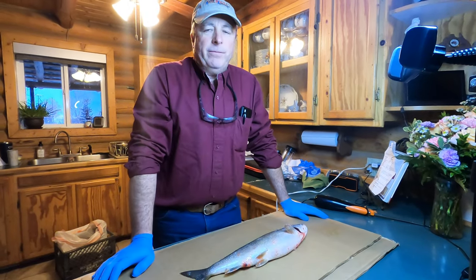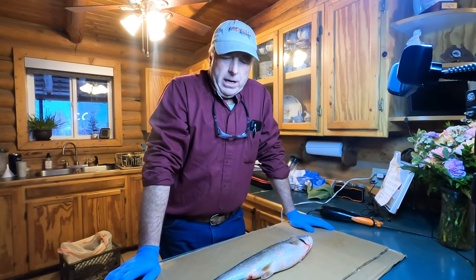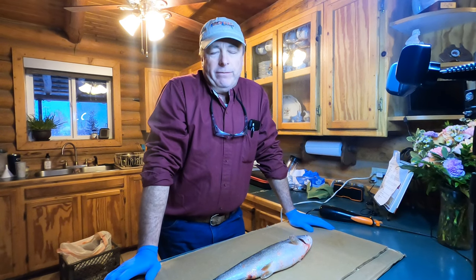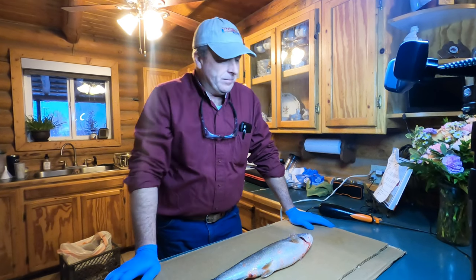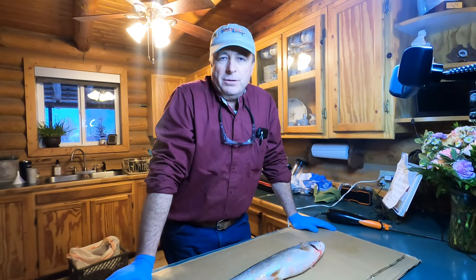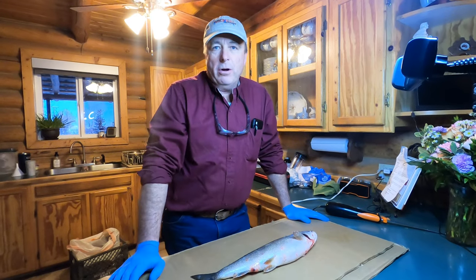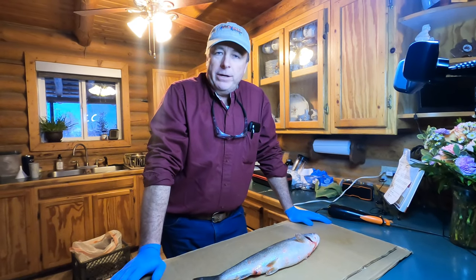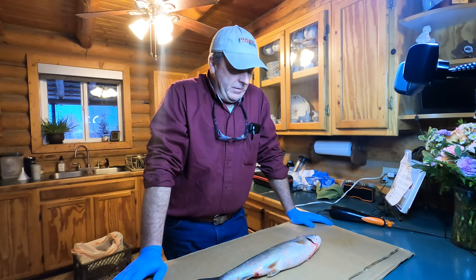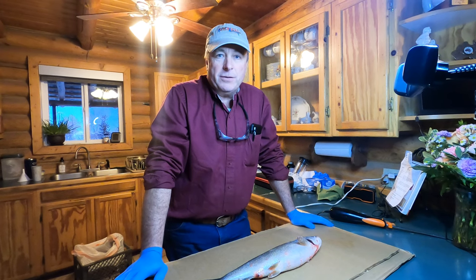Every time I catch some fish, my friends are asking me how I clean them, what I do to take care of them. There are a few things I've learned over the years that make it easier and faster. The first thing I like to do is not use a fillet board anymore — I save good clean cardboard, put that down, and when I'm done I fold it up and throw it away. The next thing is to use an electric knife, and I'll show you my process.